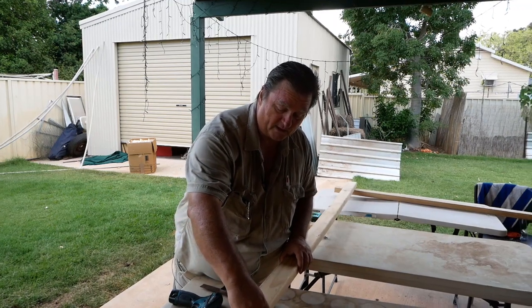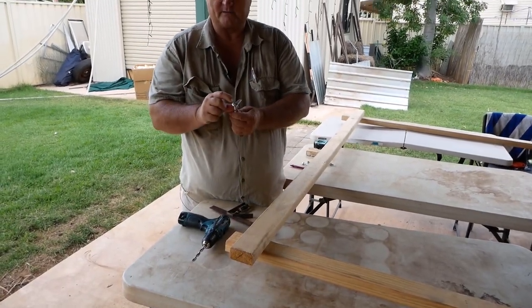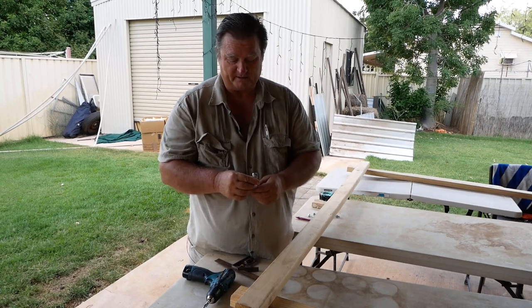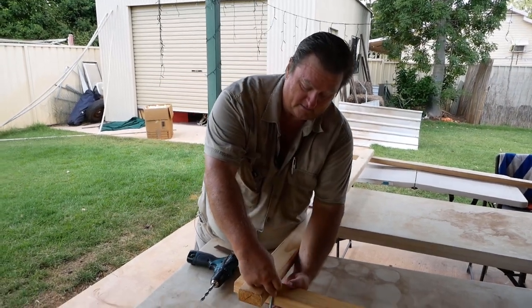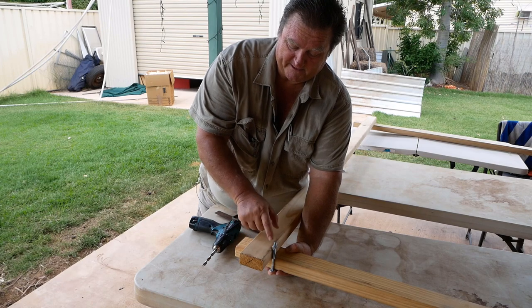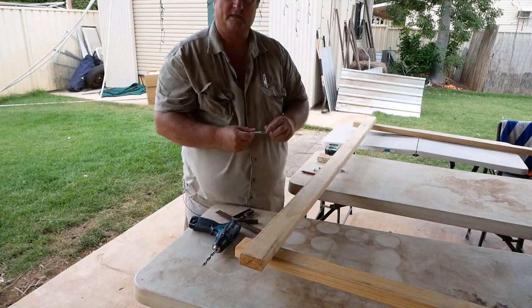One thing I do recommend is try and get bolts with a round head — a mushroom head. The ones with the square heads are alright, but these are the ones I prefer. Once you screw it down, you've got plenty of adjustment room, and that's ample.